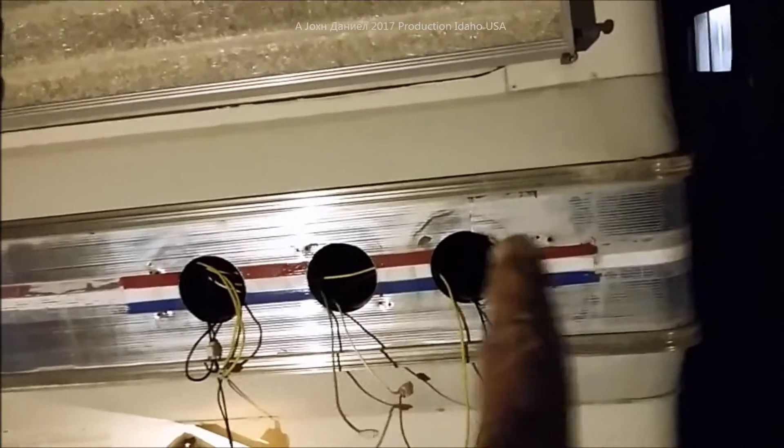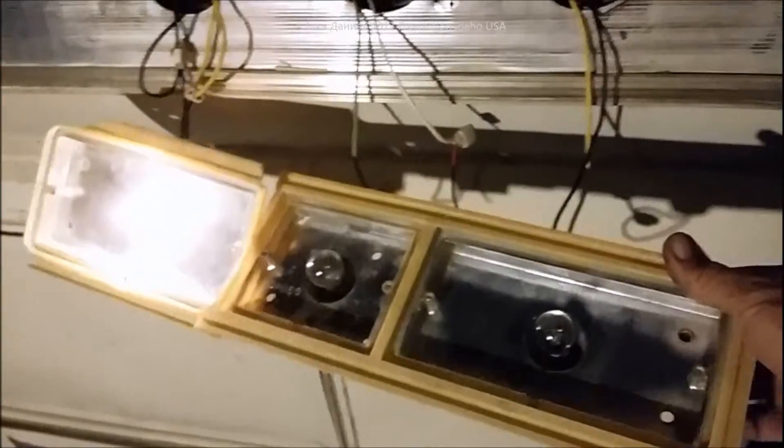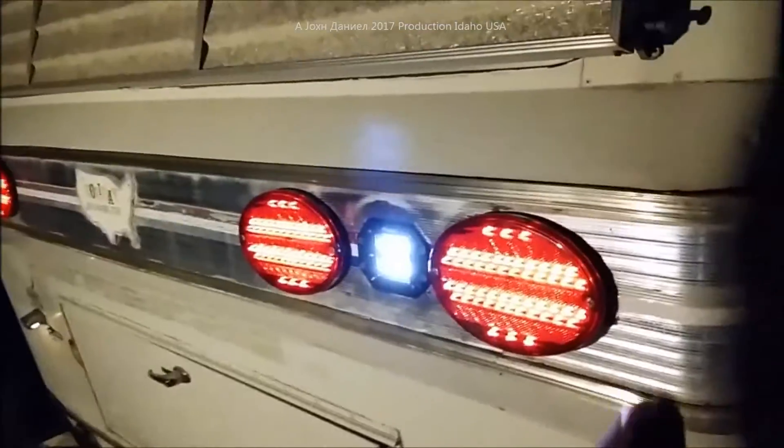All right, let's go ahead and make my layout marks and we'll get back to that. Then you'll see both of these all running, all set up, and the old broken lights gone.